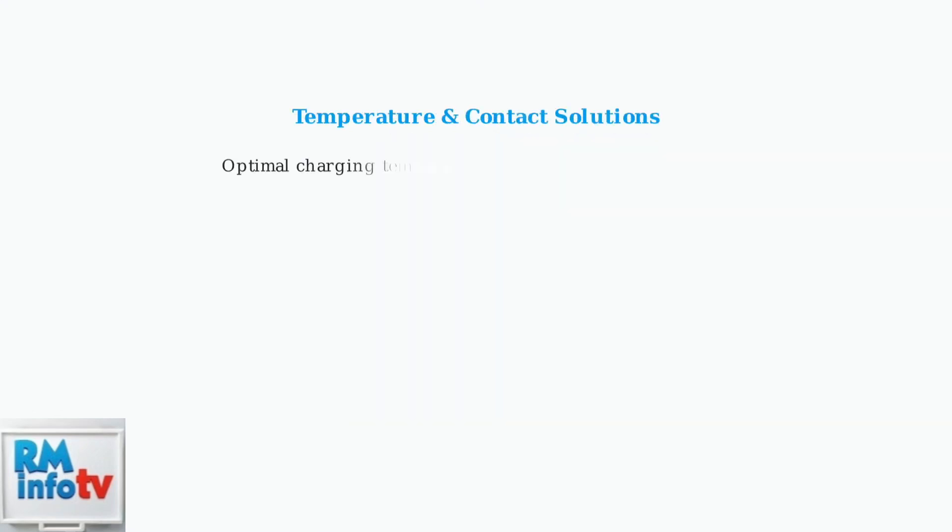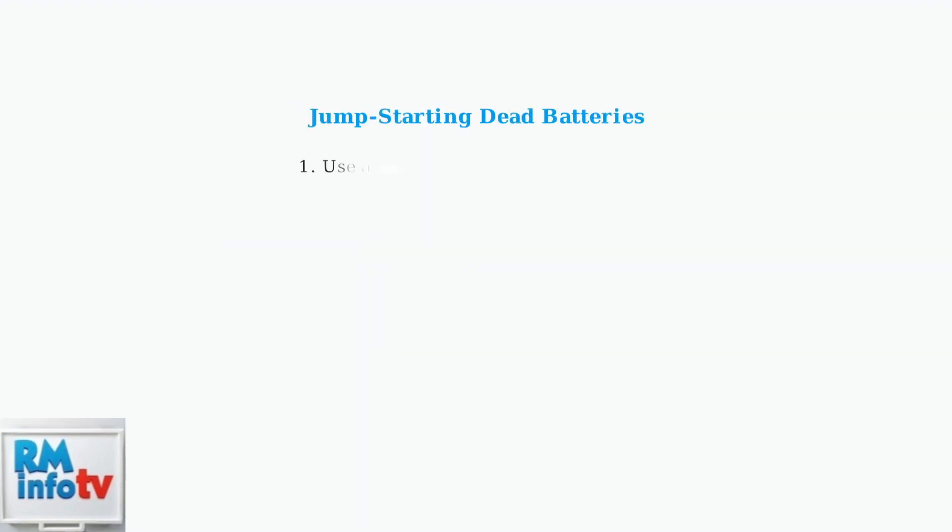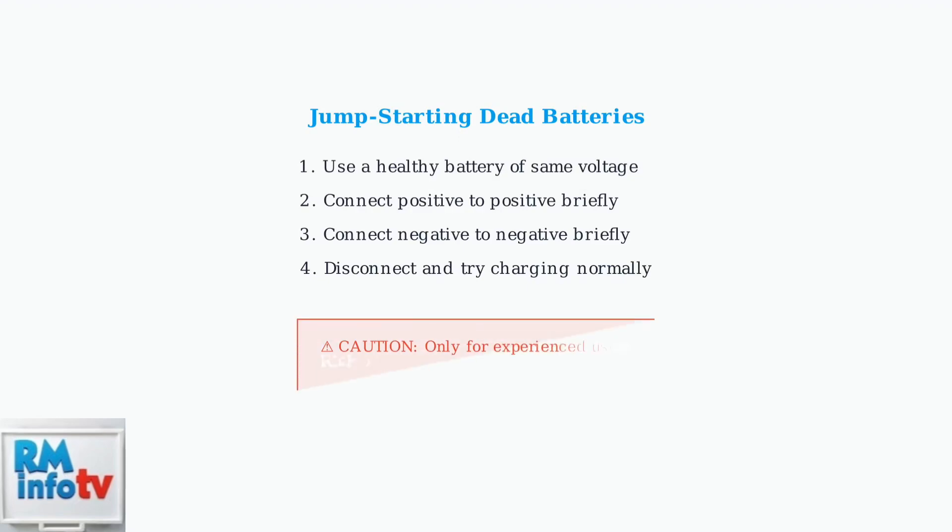Temperature problems are common — batteries must be between 41 and 104 degrees Fahrenheit to charge properly. For fast blinking red lights, remove and reinsert the battery to ensure proper contact. For batteries that won't charge at all, try the jump-starting technique: connect a healthy battery in parallel briefly to reset the faulty battery's internal protection circuit.